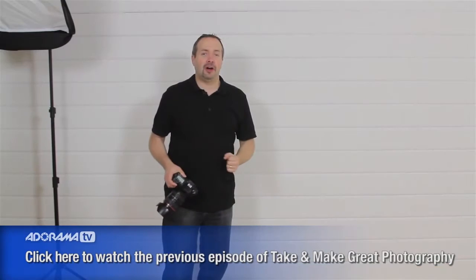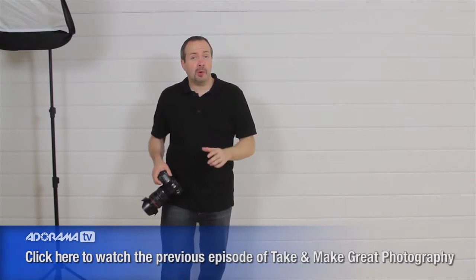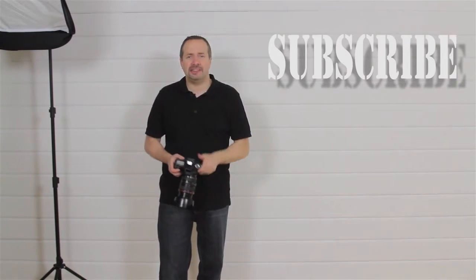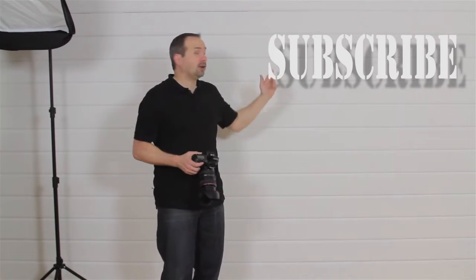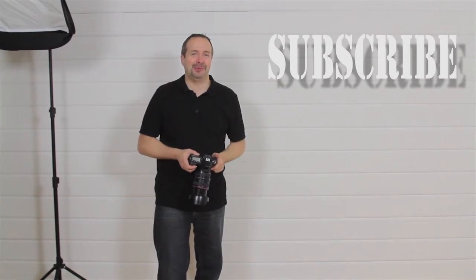So there we go — that's the shoot done. Jack's been an absolute star and we've got some great shots with some beautiful soft lighting. If you want to see more videos by me and the other great presenters here on AdoramaTV, click on the subscribe button. I'm Gavin Hoey. Thanks for watching.